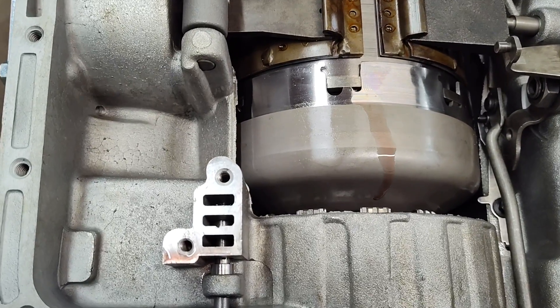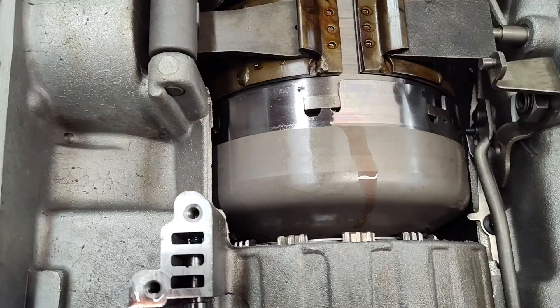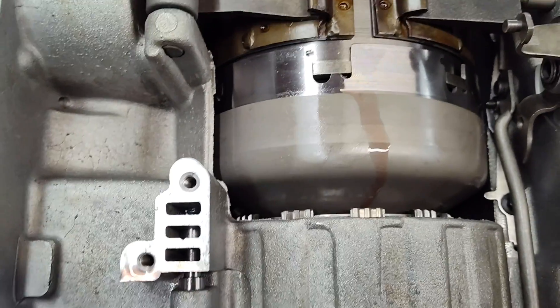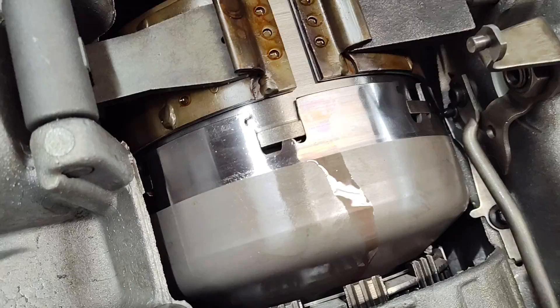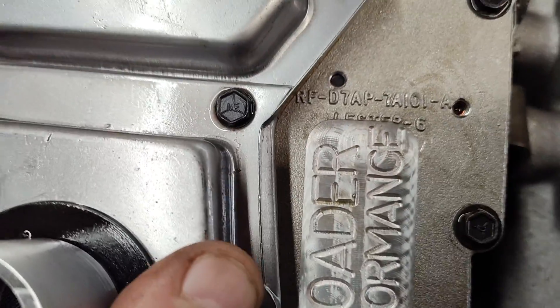All right guys, Jay Prada Performance here. I'm gonna just do a quick one here. I just want to show you how irritating this stuff is. Let me grab the valve body. Putting a C6 together here.